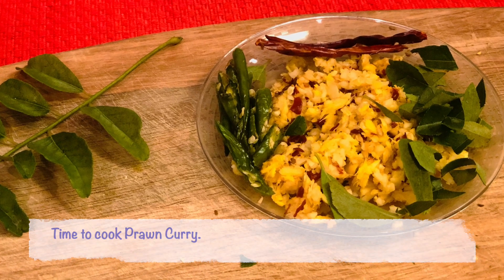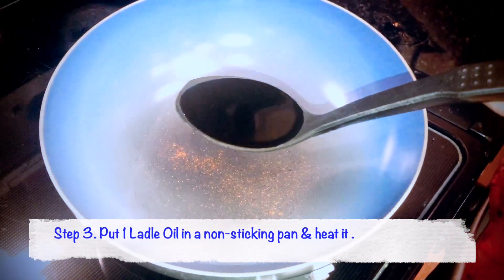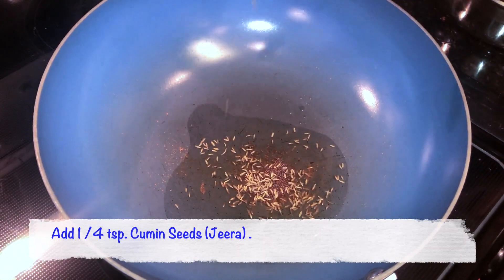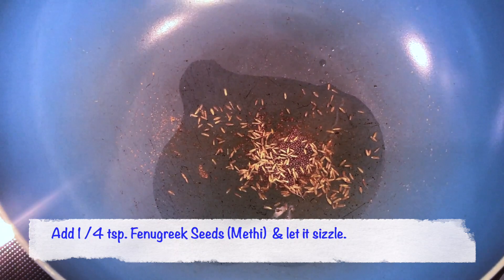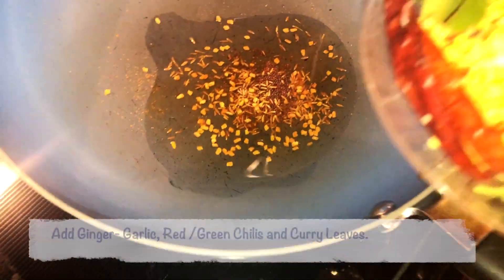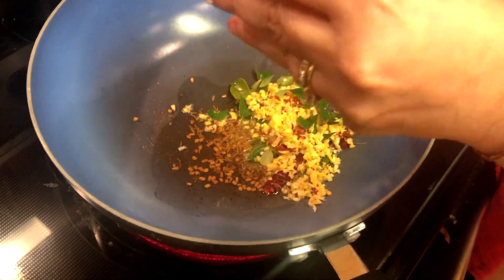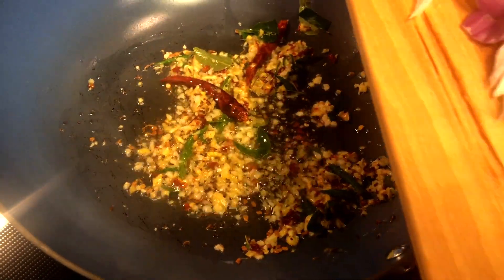Let's start cooking the prawn curry. I'm putting 1 ladle of oil in a non-stick pan. Once the oil starts to warm up, I'm adding 1/4 teaspoon of mustard seeds, 1/4 teaspoon of cumin seeds, and 1/4 teaspoon of fenugreek or methi seeds. Now that they're all crackling and popping, I'm adding the ginger, garlic, green chillies, and curry leaves. Let it all sizzle.